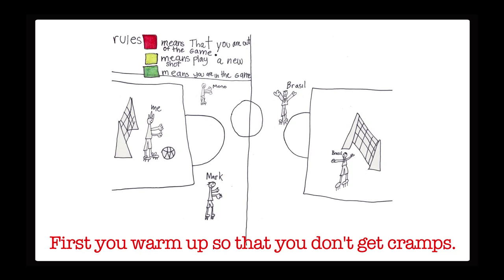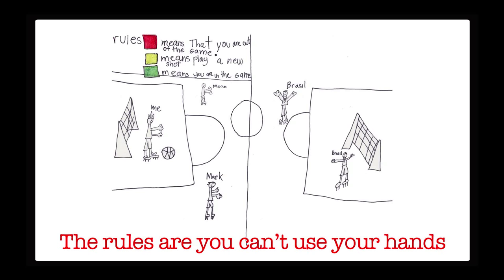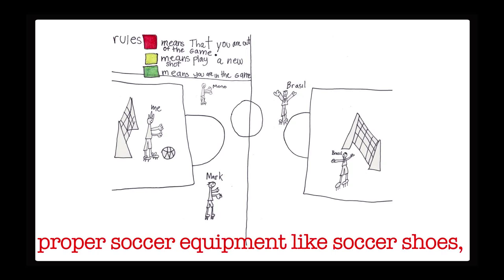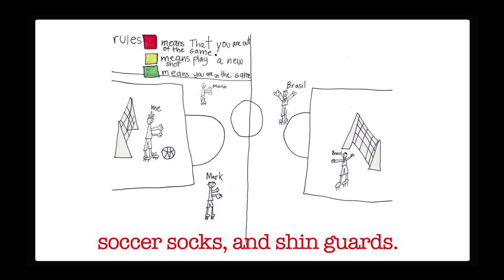First, you warm up so that you don't get cramps. The rules are you can't use your hands and push — only use your body. Also, you have to wear proper soccer equipment like soccer shoes, soccer socks, and shin guards.